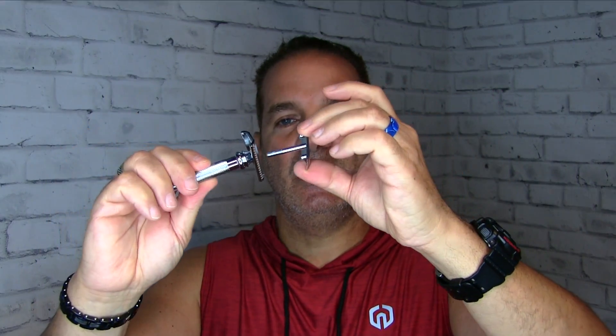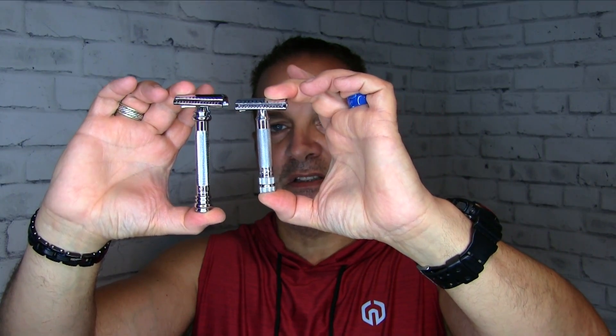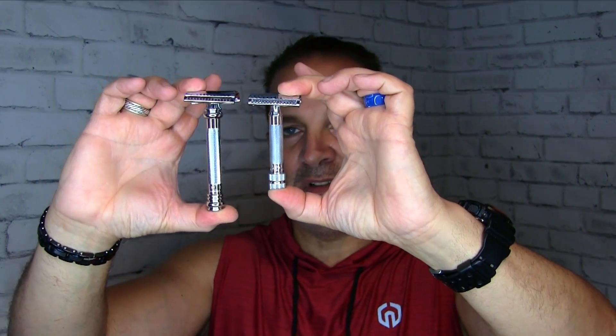Now we'll go to the slant bars. This is the Merkur 37C — you can see that slant, see how it's twisted or skewed? That will chop off the whisker at an angle, making it a little bit more aggressive as well. So if you're looking for a more aggressive razor, this will do it. Again, short handle. If you prefer a longer handle, then you want to go with this bad boy, the Merkur 39C, commonly called the Sledgehammer. Spin the knob at the bottom — two-piece razor — pop your blade in and get your shave on. You can see the size difference between the 37C and 39C: noticeable. If you prefer a longer handle razor, go with the 39C.